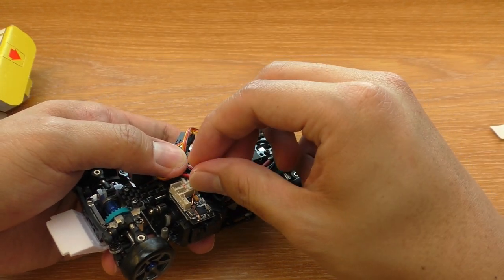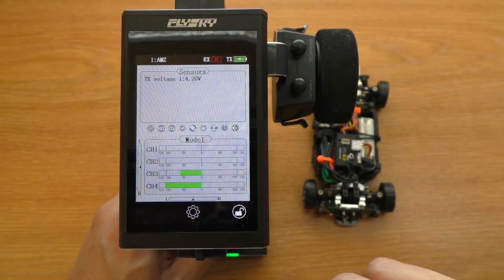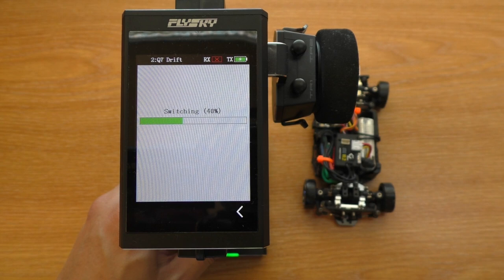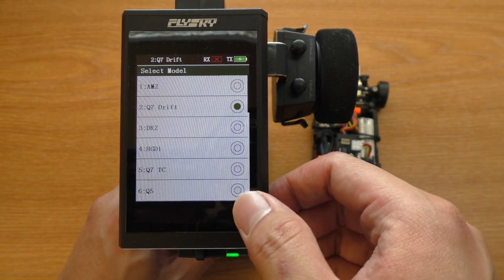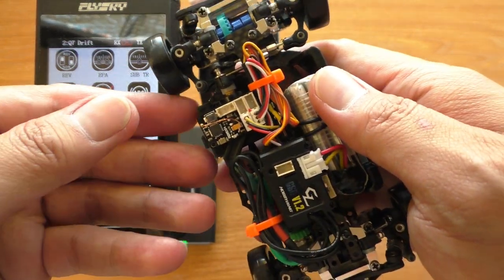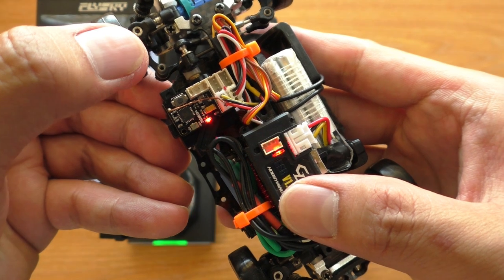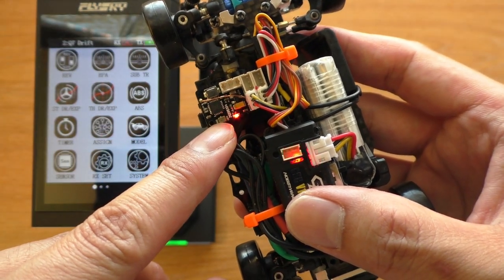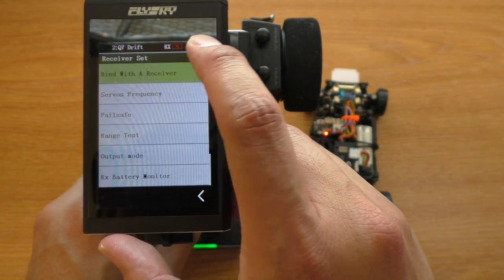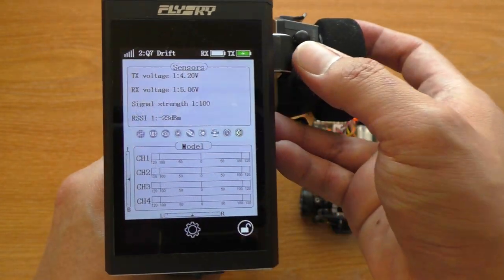You can also bend the antenna as well. Now I'll show you how to bind it to the radio. Because it binds to a single model memory, I suggest you switch to the model you want first. Now go to the car, hold the Bind button, turn the car on, and let go of the Bind button. You'll see the light is blinking — this means it is in binding mode. Back to the radio, go to the RX set menu and select Bind with a receiver. And it is done — now it is ready to use.